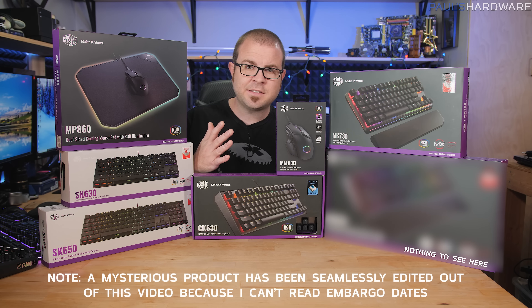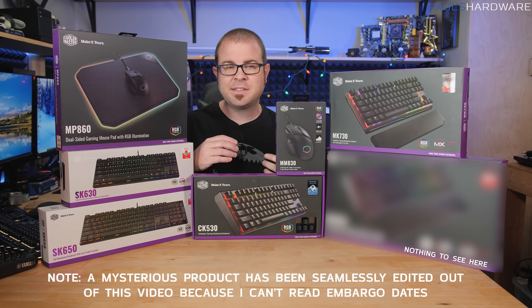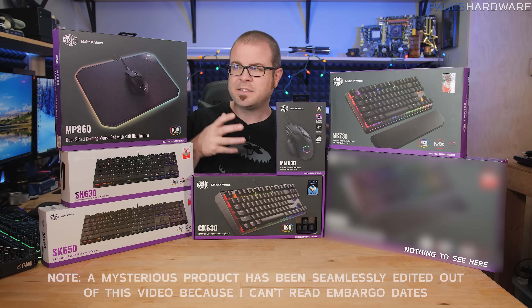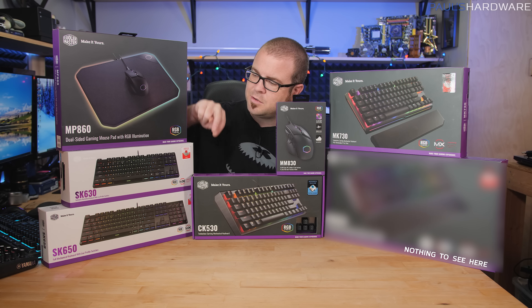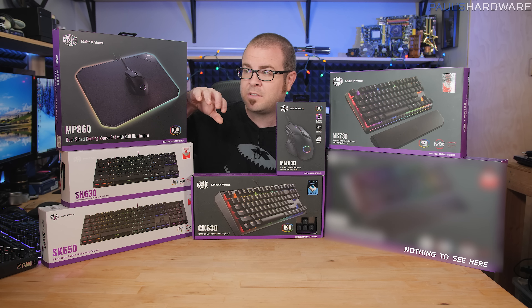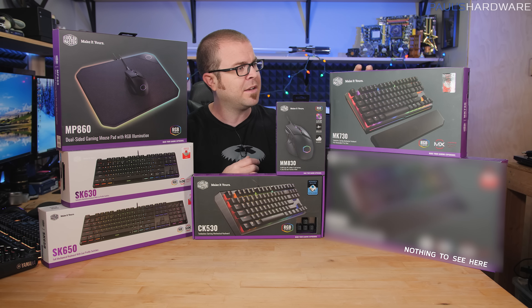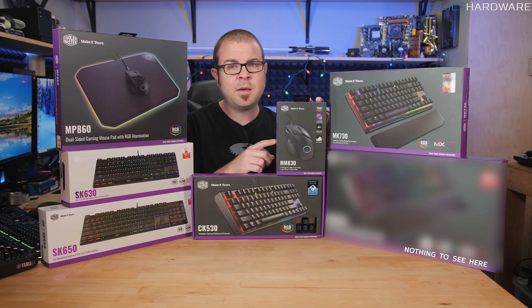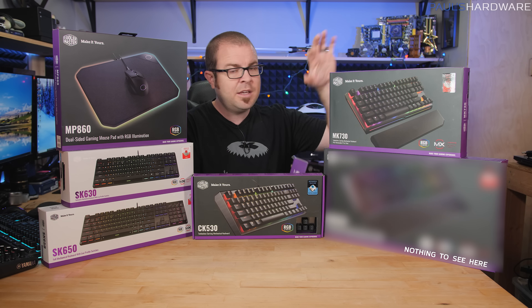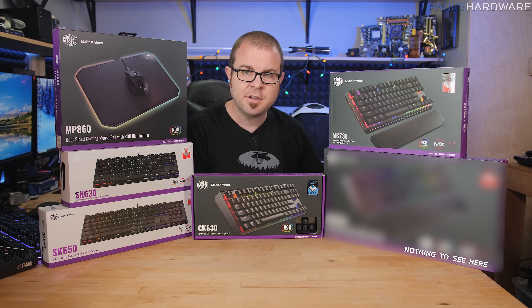Cooler Master makes a ton of really nice accessories and I don't always have the chance to look at all of them individually, so this is my best attempt to give you an unboxing and a look at each one. We have some new SK series keyboards that are very small and portable, an RGB mouse mat, an MM830 mouse, and some new keyboards. Order of operations: mouse mat, mouse, then keyboards.